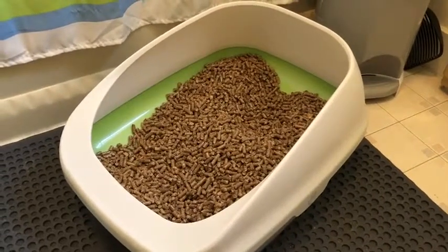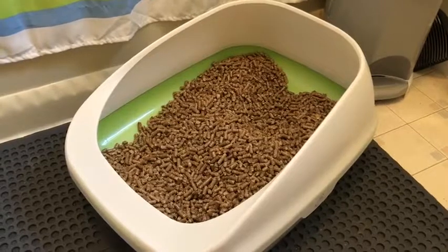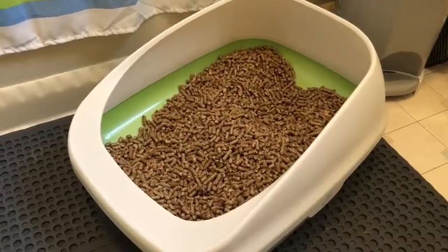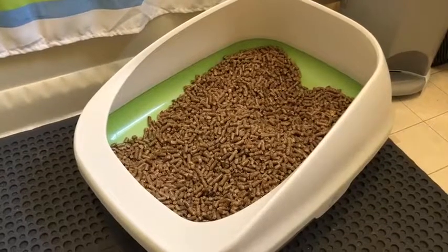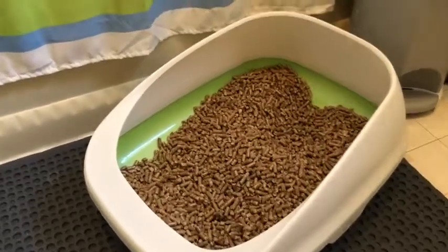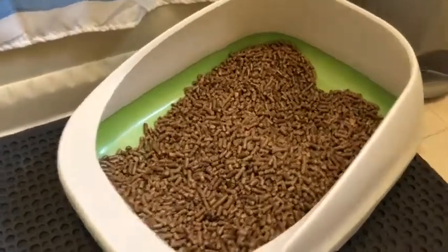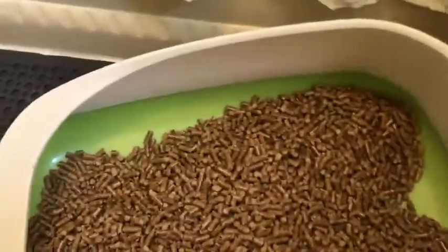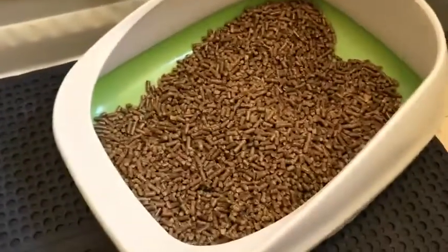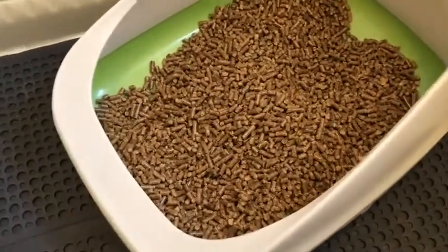This is just a quick review of the Breeze litter system. We got a kitten who wouldn't use clumping litter and the shelter had used pellets, so I had to get pellets and then discovered the Breeze litter system was perfect for pellets. I've never actually used this system with the pads or the pellets that come with the system.